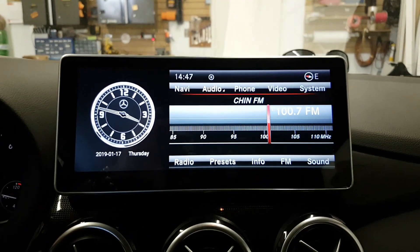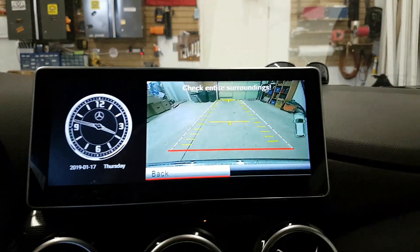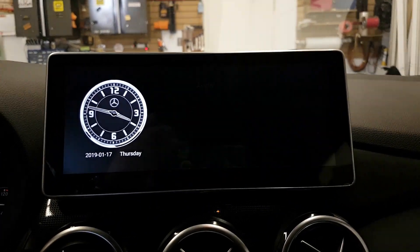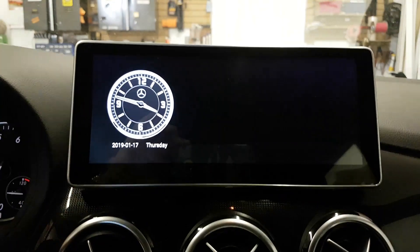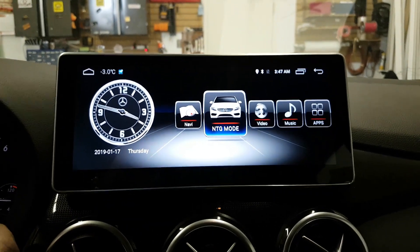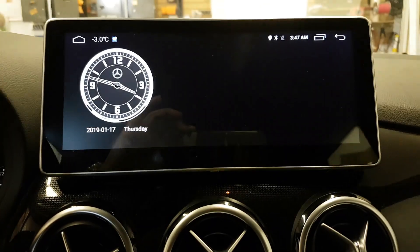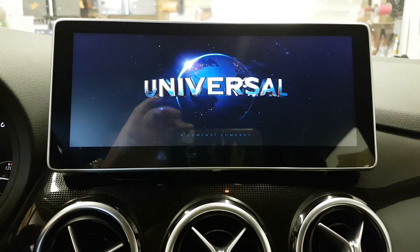By going to reverse it shifts to the backup camera. This is the factory backup camera. We can also add our own camera if your B-Class doesn't come with one. You can also watch videos in full screen.